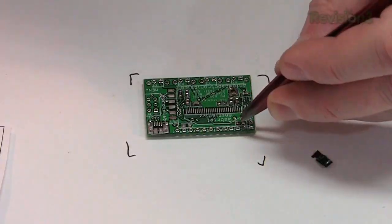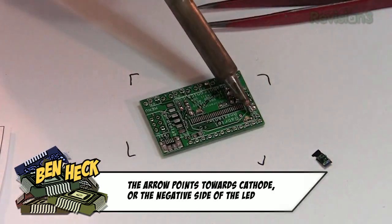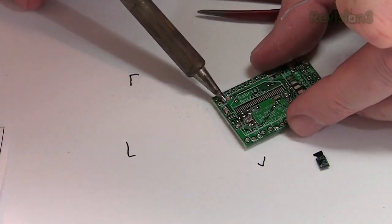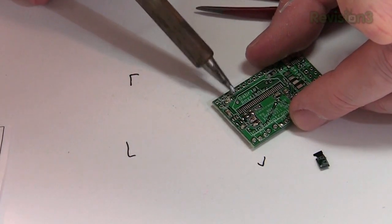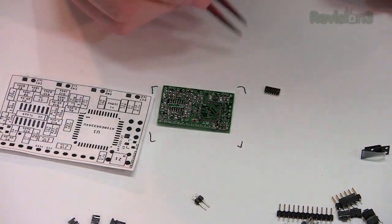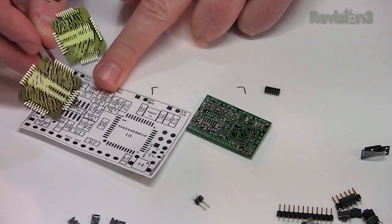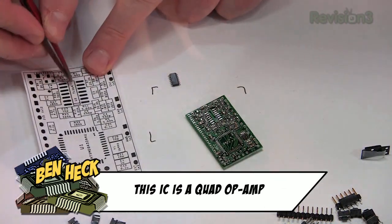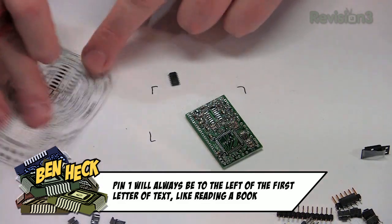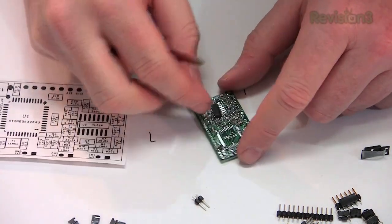Now let's attach the LEDs. There's a little arrow on the bottom of the LED which tells us which way to mount it, and sometimes a little color band on top. These things are human-solderable, so don't despair. Next, I'm going to put on this integrated circuit. To determine orientation, look for a line or a dot on the chip — you can also tell by the way the text is printed on the circuit. Pin 1 will always be at this corner relative to the text direction.